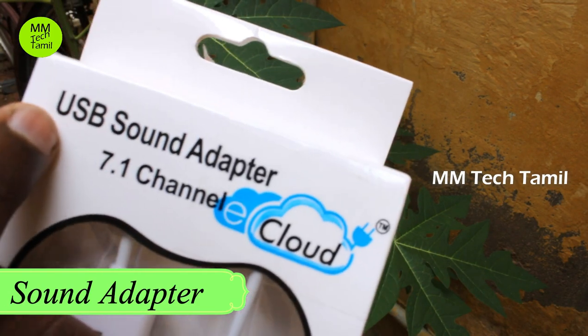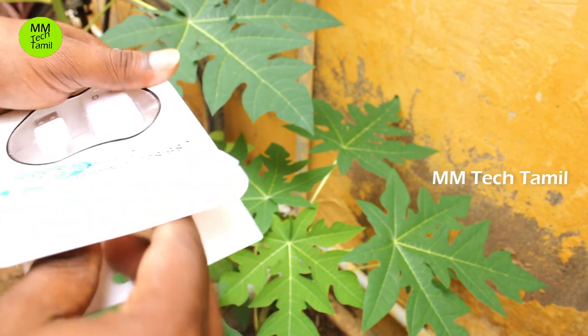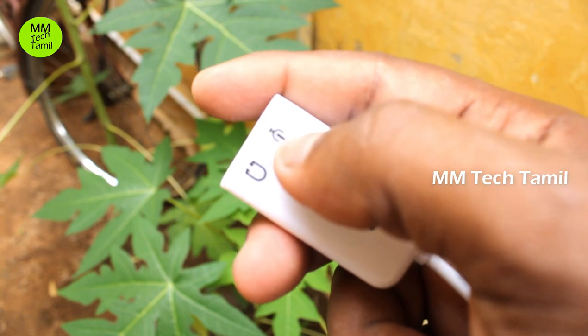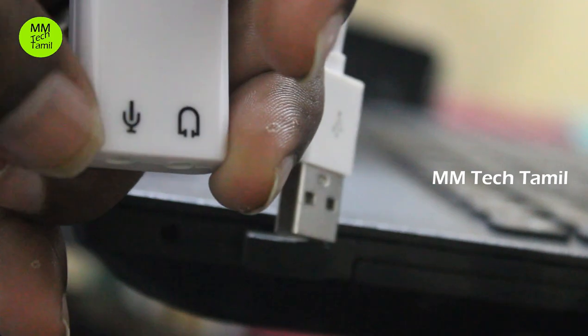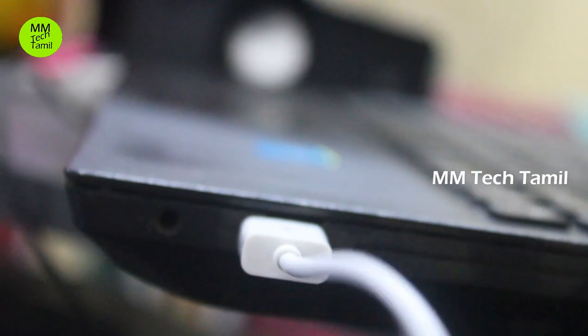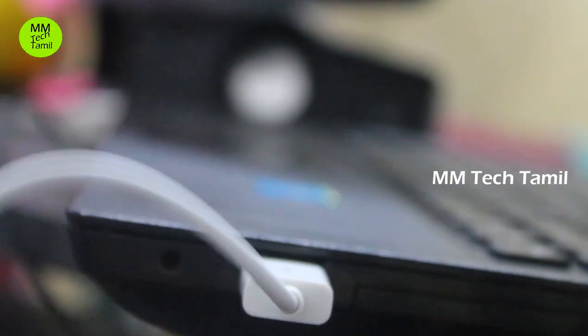The 5th accessory is a USB Sound Adapter. You can use it with a laptop and computer. You can also use it with a mic, headset, and earphones. You can use it for YouTube or in a studio setup. You can also use the 5G gadgets with it.